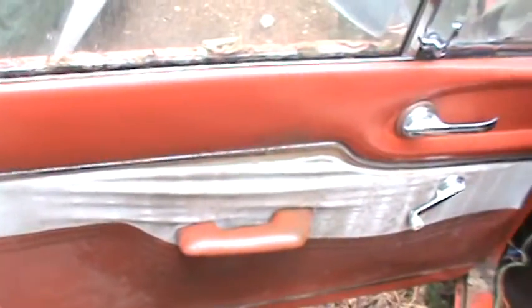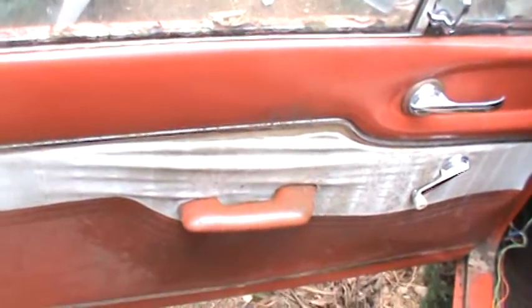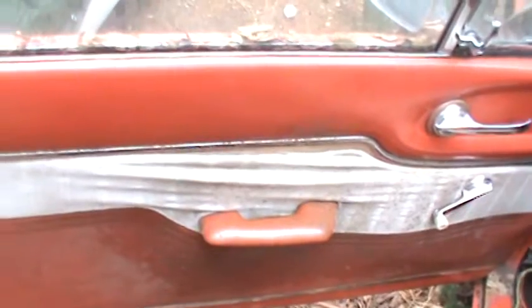The window regulator is kind of really sticky — it obviously needs grease and hopefully not replacement, but we shall see. It still has the original spare tire, the JC Penney spare tire. Hard to believe JC Penney used to sell tires.